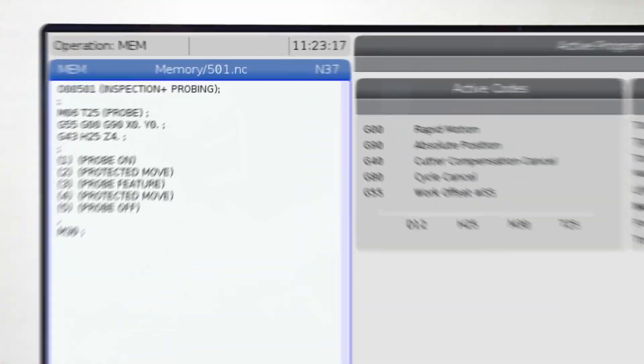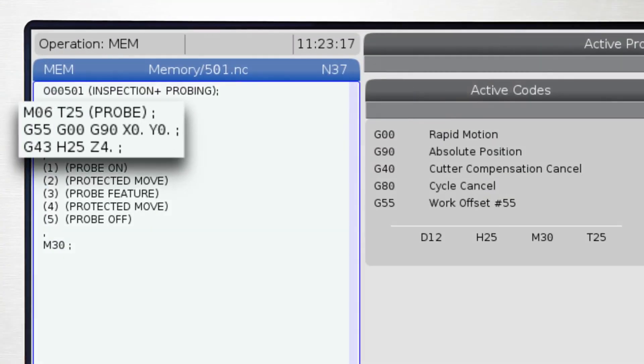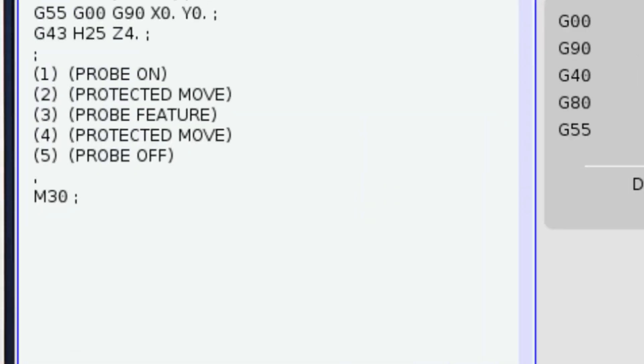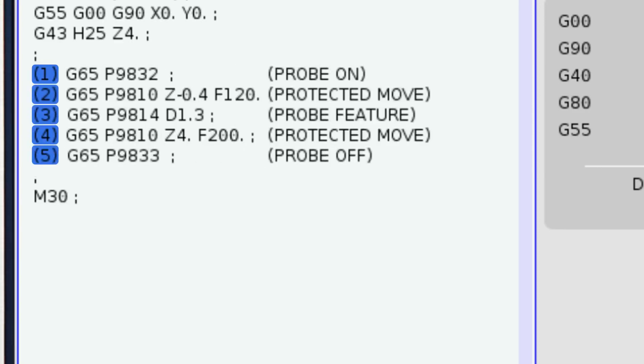This is how we're actually gonna get this done. We'll start off with our basic code that we would use with any tool — we're gonna call up our tool, our probe in this case, and call up our offsets just like when using any other tool. With the basics out of the way, we're gonna call up our five steps — one, two, three, four, five. These are the lines of code that are unique to probing.